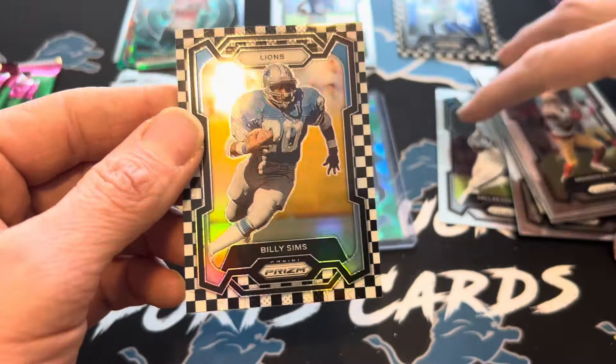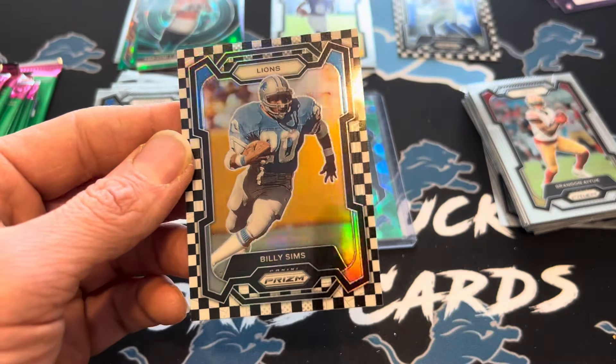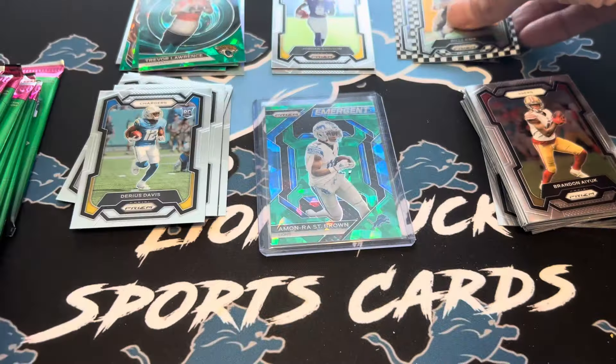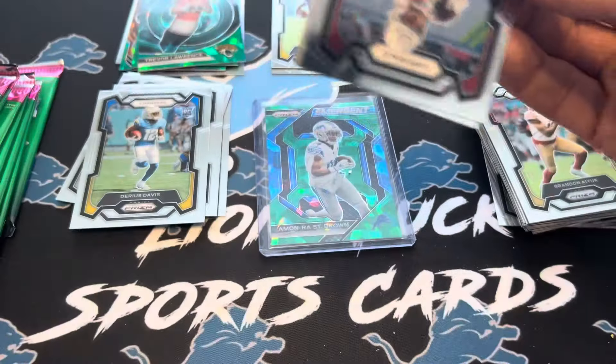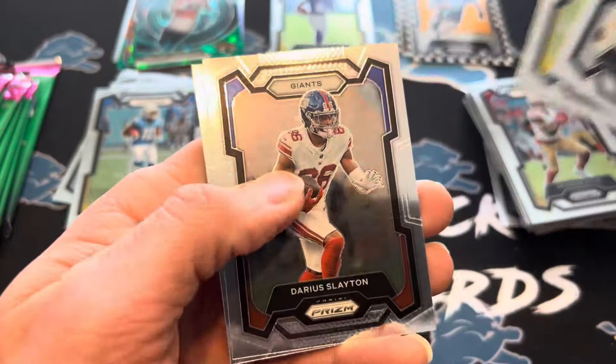Still very cool. But a Barry would have been nasty in that. I don't know if I've even seen his card in this set. Billy Sims — a little before my time as a fan, but he was an excellent player who, because of injury, had his career cut short. Stafford, Darius Slayton, and a Dorian Williams.